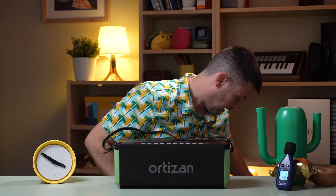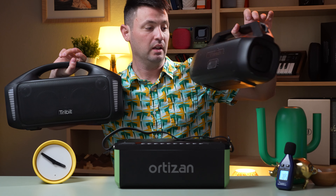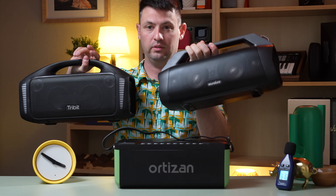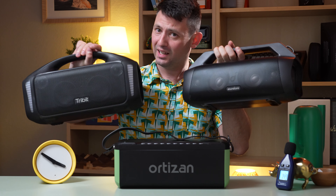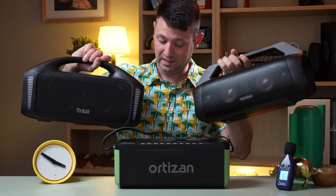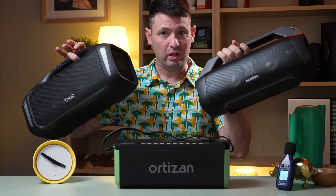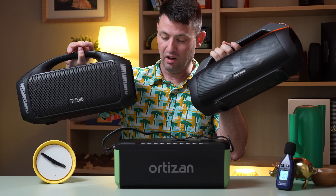I was much more impressed by the Tribit Blast and the Soundcore Motion Boom Plus. These were probably the most impressive, and if I'm not mistaken, I think these go for about the same price as the Ortizan. So I'd probably pick one of those up. The Tribit is gonna have the most bass out of all of these.